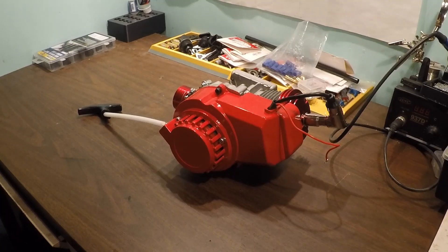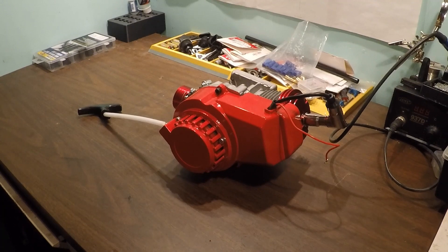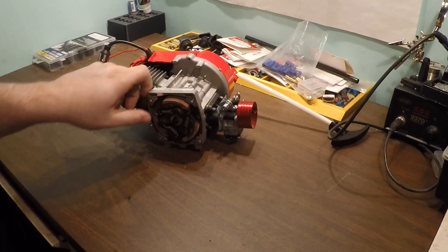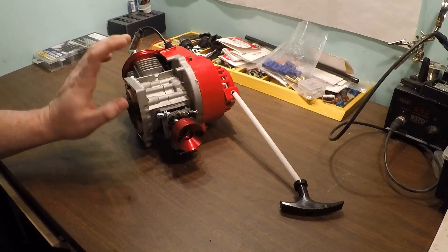Welcome back to the channel guys. As you can see on the bench we have something completely out of the ordinary - a 50cc engine out of a Primal Raminator. We're going to dig into this thing and see what we can do. It's a little boggy out of the hole, in part because the clutch engages way too early - not even close to stepping up on pipe - so we're gonna have to address that.